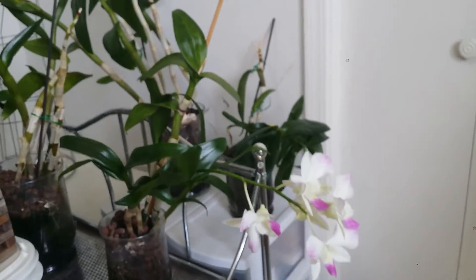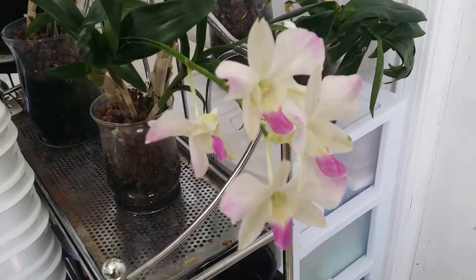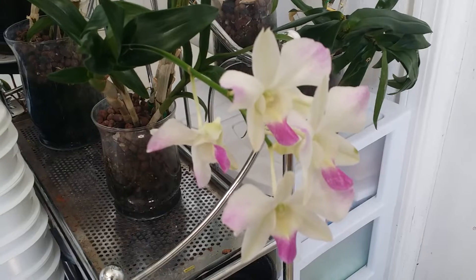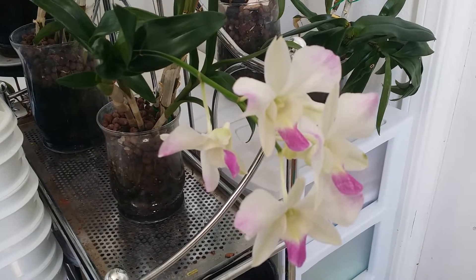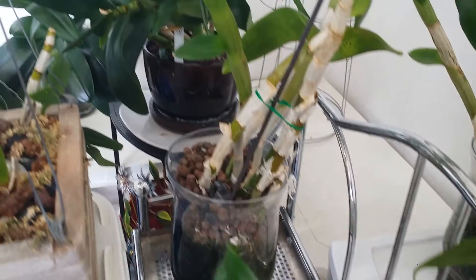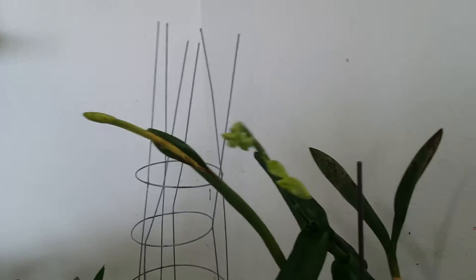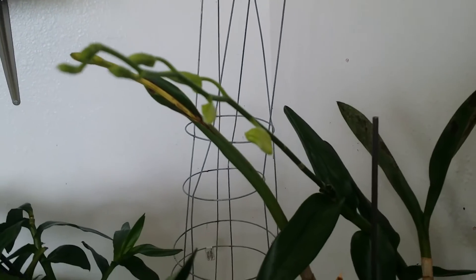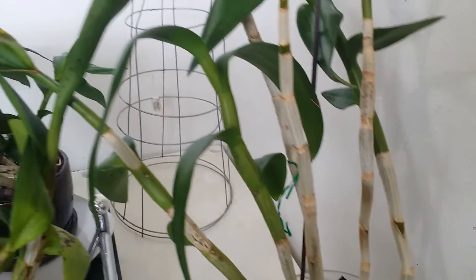And this one I featured in one of my videos already, and it's still in bloom — wow, I think this one has already been in bloom for a few months. And the other two that I have, they are growing in glass vases. There is one spike right here and another one — the buds are already out. They are pretty healthy plants.